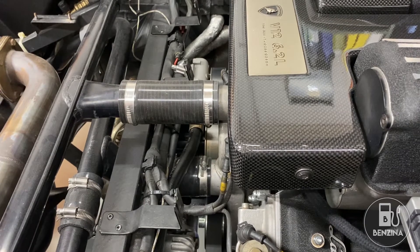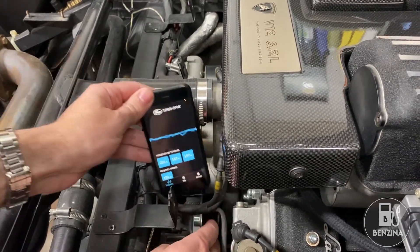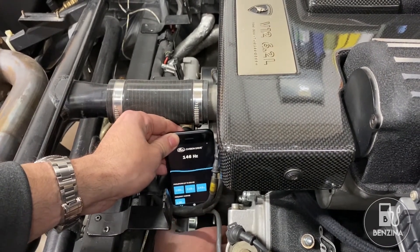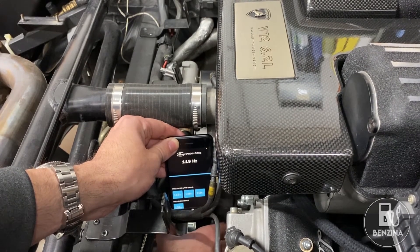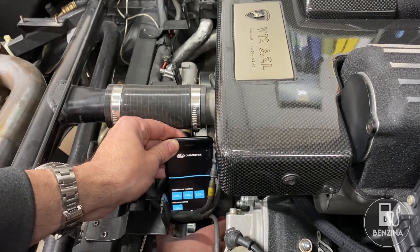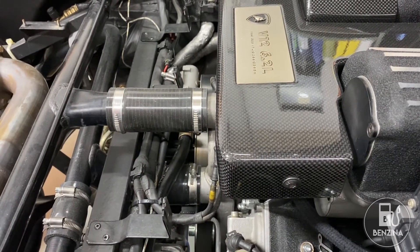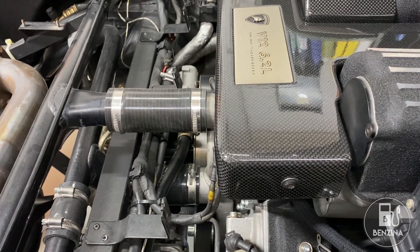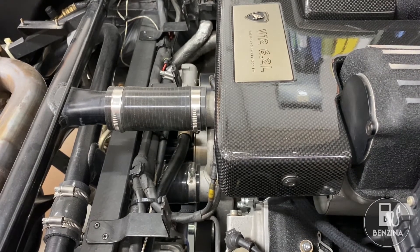The service manual says that the belt needs to be checked cold, so we're going to grab the app, bring it nearby, I'm going to be quiet, just flick it a bunch of times and look for a general pattern and average. As you can see most of the recordings were in the 120 to 128 hertz range, so what we need to do is tighten the belt a little bit further to get it up to the 155 hertz it's supposed to be.